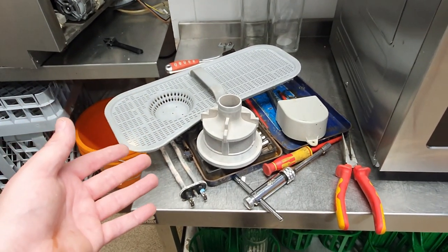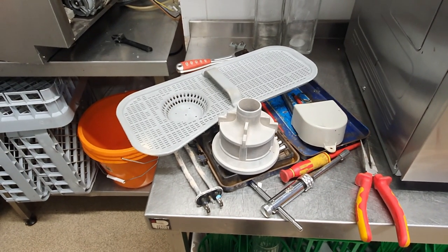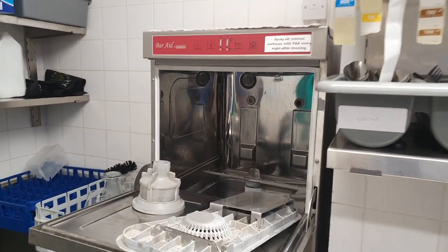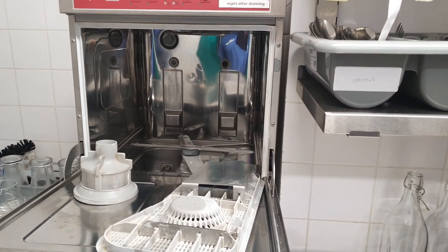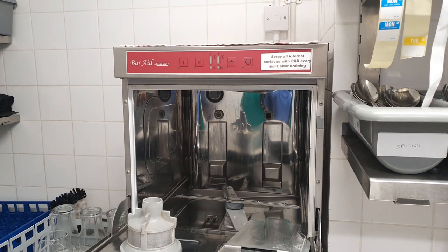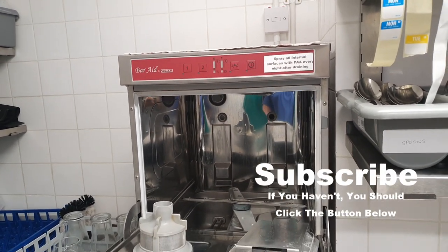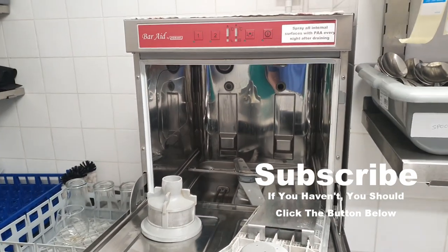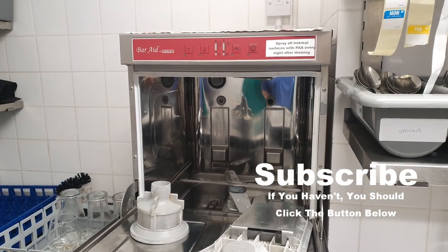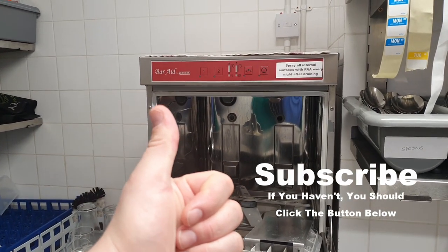The glass washer is back in position, everything's been cleaned, and she works like a treat — no problems, no intermittent tripping. We've even got the back element working again. I think that is what you call a very good repair. See you on the next one.